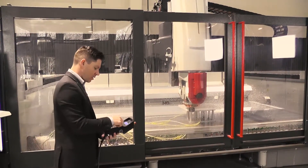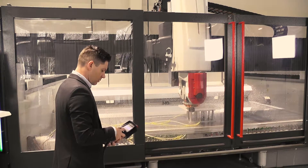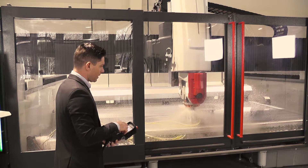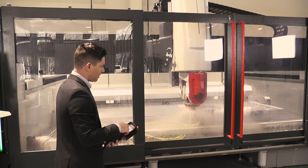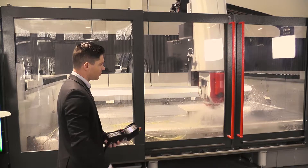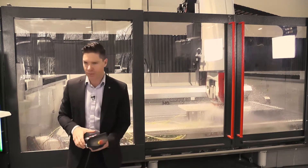We'll make that adjustment after the fact. Turning the feed rate back down to zero — you'll see rotation come on — and we'll start back up, running all the way up to 300 inches a minute.